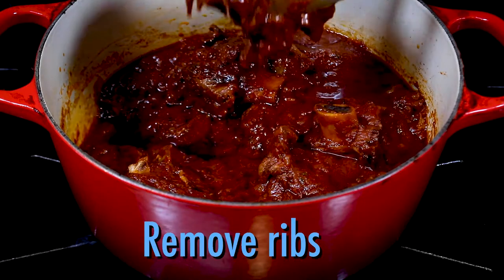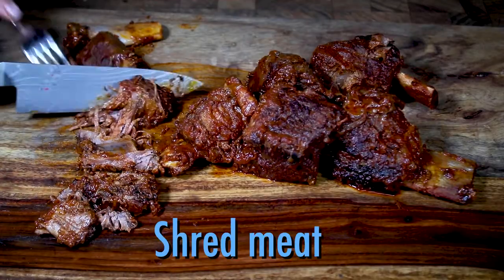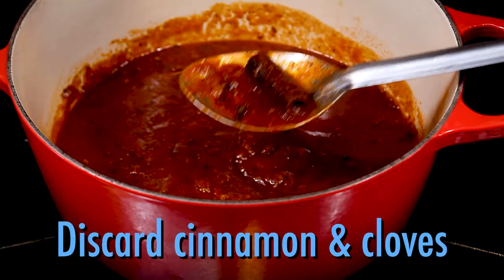When done, remove the short ribs from the pot and shred into bite-sized pieces. Then discard the cinnamon stick and cloves.